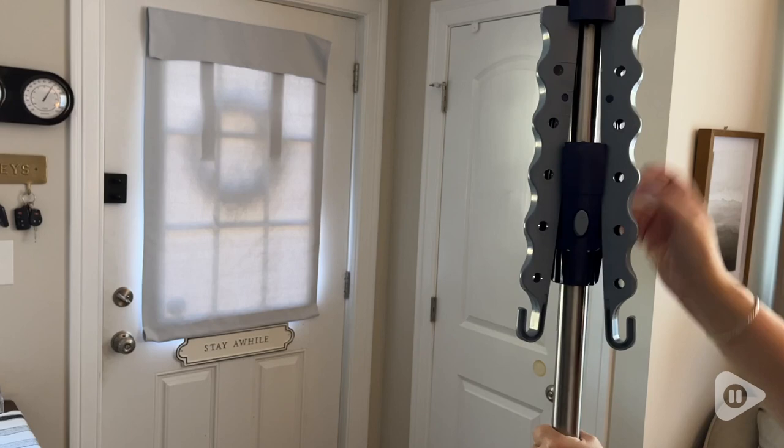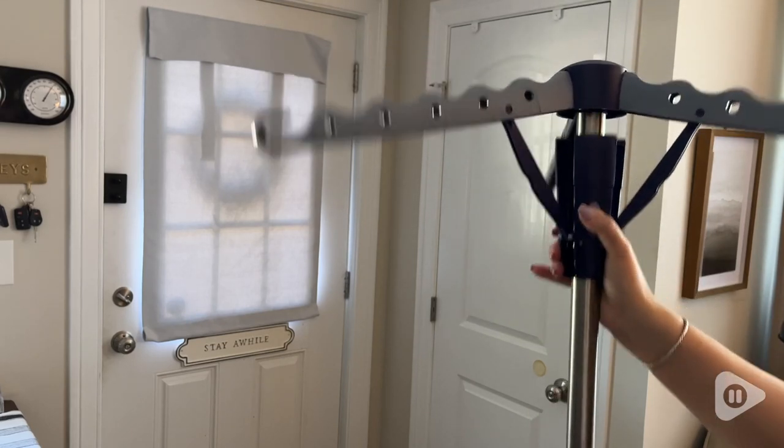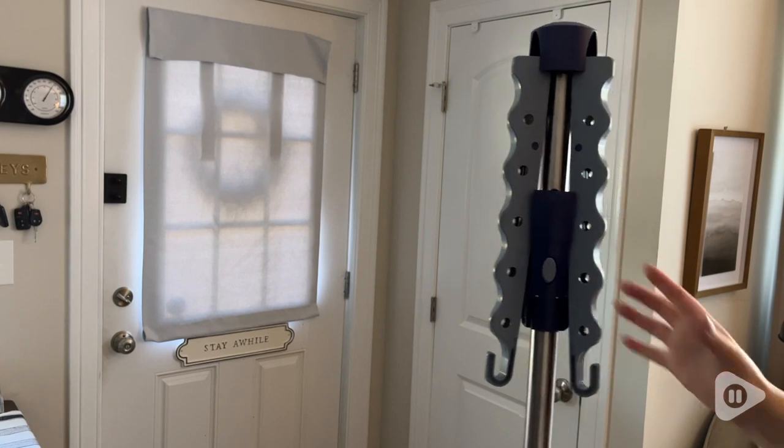It has a nice small footprint, and when I'm done using it I just collapse it and store it until the next time. It has been so convenient and so helpful — this Honey Can Do tripod drying rack has made my laundry day a lot easier, and that's my point of view.